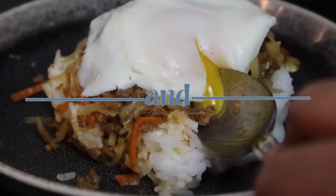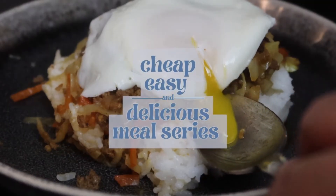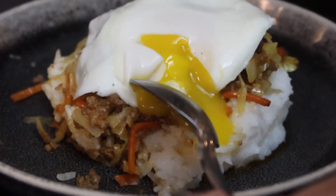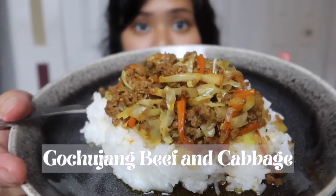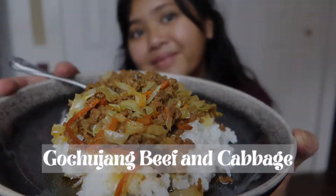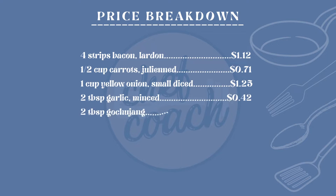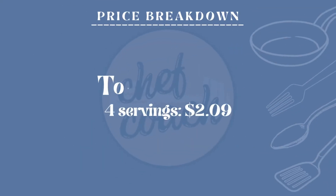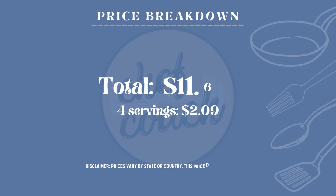Welcome to the Cheap, Easy, and Delicious Meal Series, where we cook family dinners for less than $20. In this video, we're going to make gochujang beef and cabbage. This is the price breakdown for this specific recipe. The total for the whole meal is $11.61, and for four servings is $2.09.